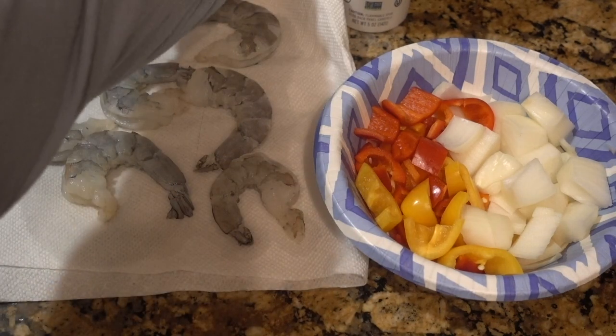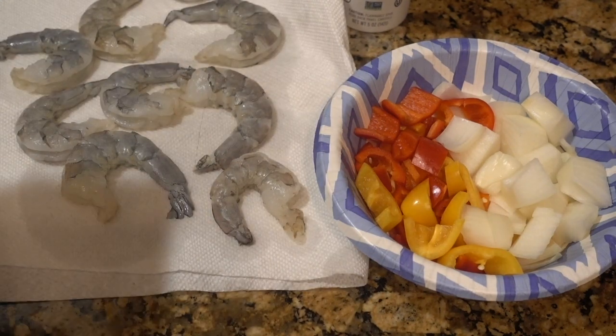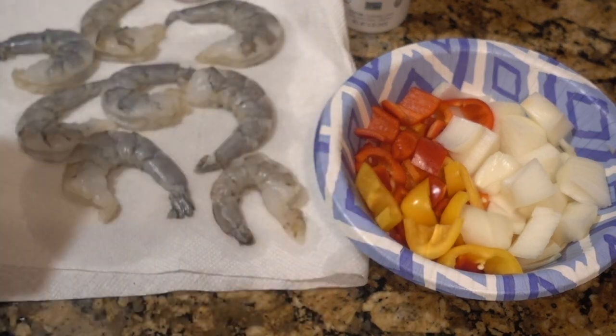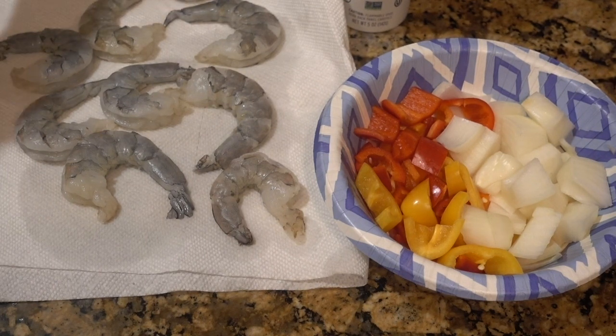For the coating on the shrimp, I'm going to use some leftover Louisiana fish fry and I'm going to add about two tablespoons of cornstarch to the breading.